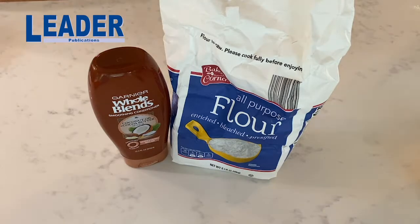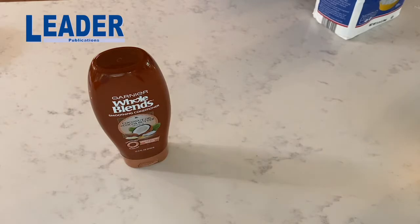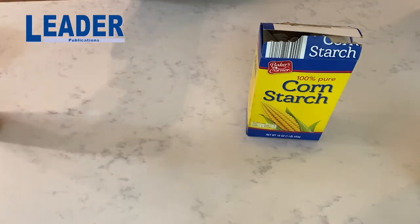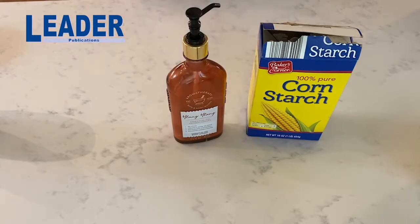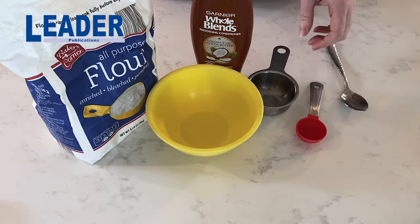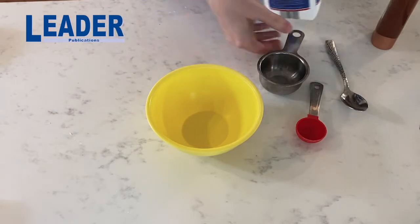Here are our two ingredients: flour and hair conditioner. There are a few substitutions you can make. If you don't have flour you can use corn starch. If you don't have hair conditioner you can use any sort of lotion, and you can use any combination. Here's all of our ingredients together. You'll need a mixing bowl, a half cup measuring cup, and a tablespoon.